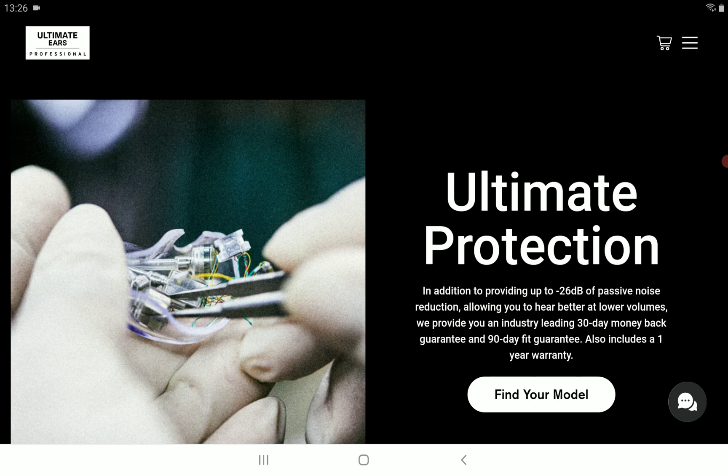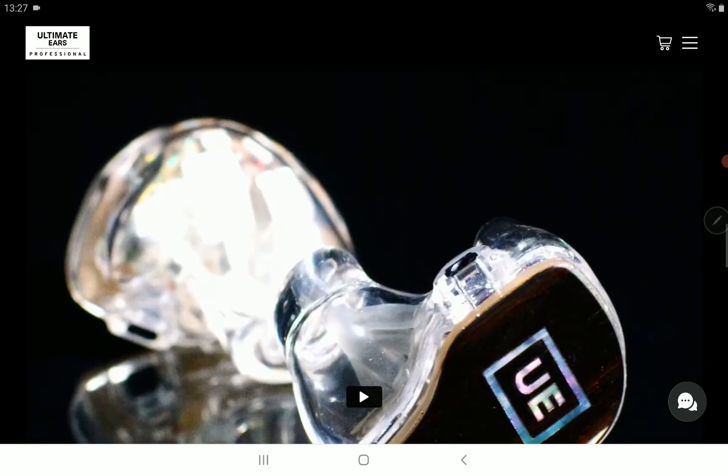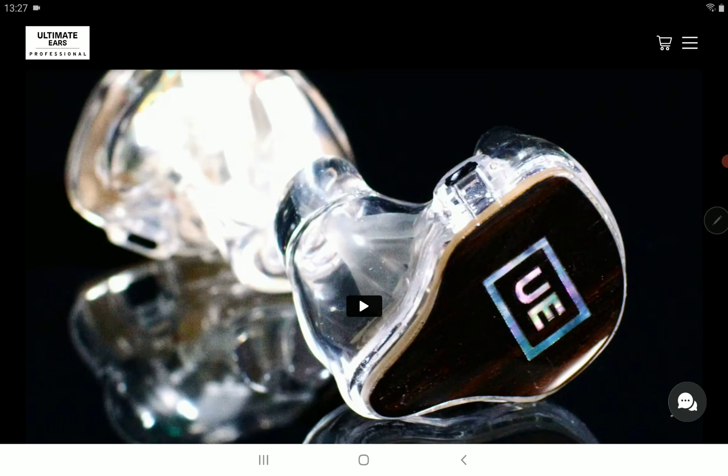Ultimate Ears says you're getting their proprietary True Tone drivers in combination with super tweeters to help the Premier reproduce every detail and harmonics all the way to 40 kHz. So it is a very detailed earphone that has everything you would certainly want in a very premium in-ear monitor.